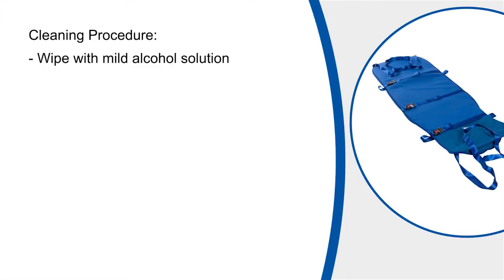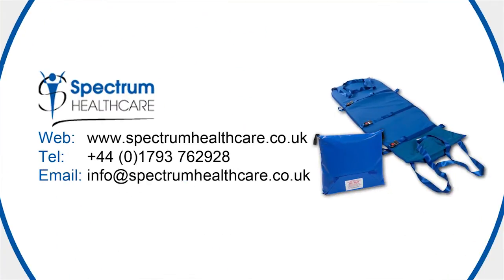The ski sled can be wiped over with a mild alcohol solution — ensure that it is thoroughly dried before storing back into its case. If you have any questions or would like to request more information on the ski sled, please contact Spectrum Healthcare.